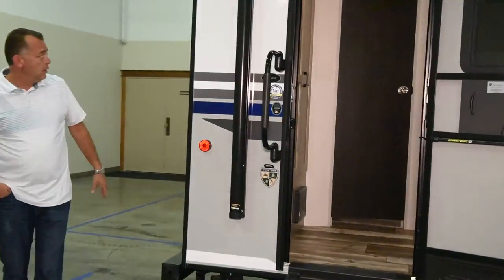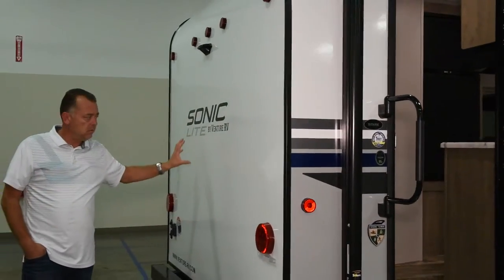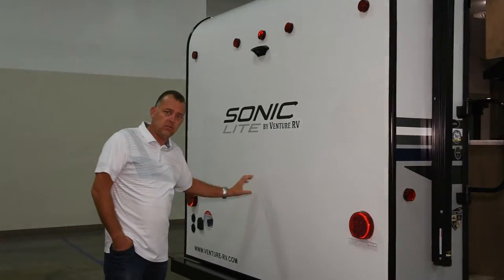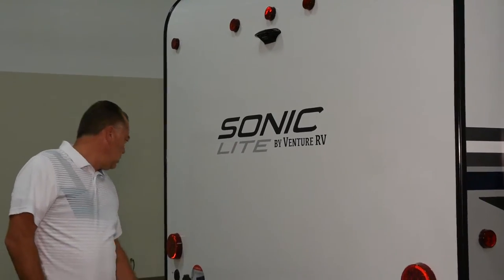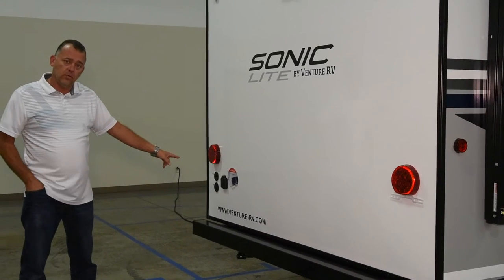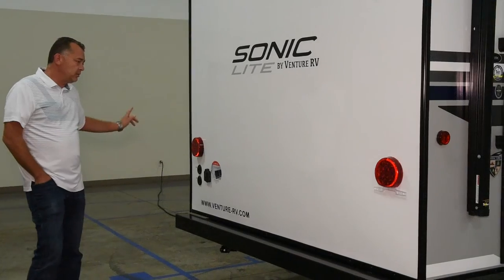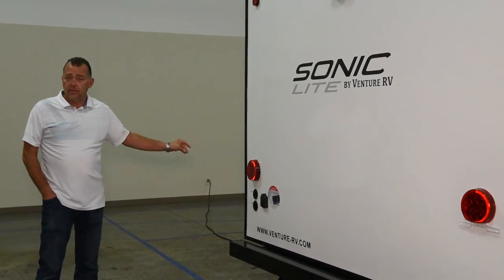On the back side, we have our backup camera prep. Again, this back wall is part of the one-piece fiberglass that runs from the back all the way to the front. We've got cable and satellite prep along with solar prep, so if you want to do any dry camping, you have solar prep there. This unit also comes equipped with an exterior shower and black tank flush.